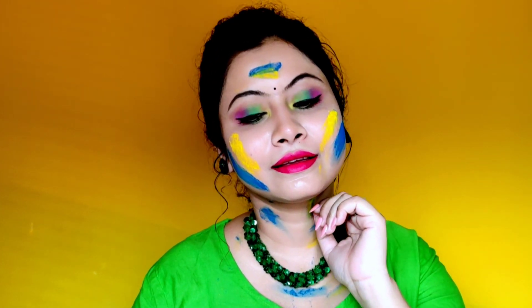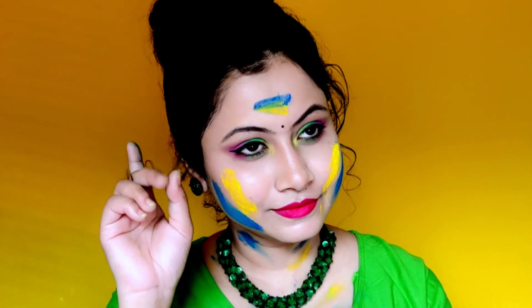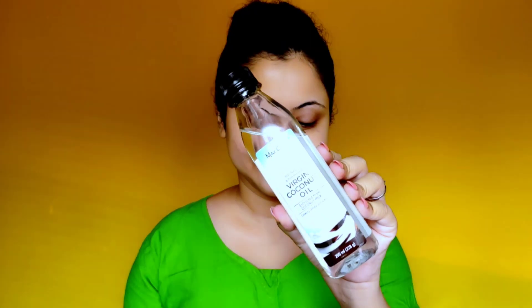This makeup is completely waterproof guys, and along with this makeup look I have also shared some skincare tips for Holi. If you are interested in this makeup look and skincare tips, please watch this video and don't forget to like and subscribe. So let's get started!